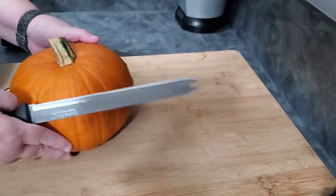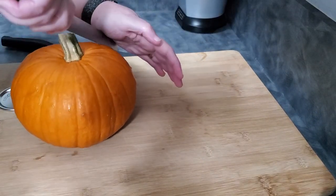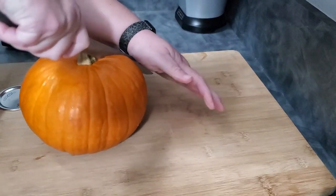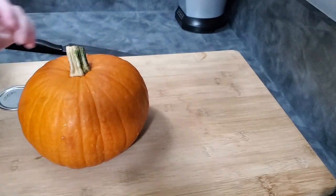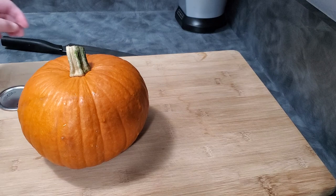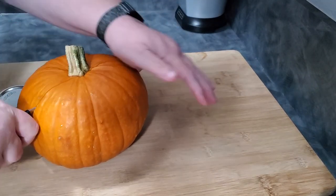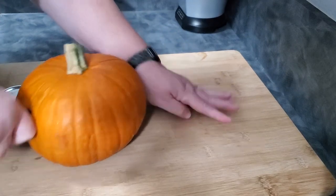We're just going to cut our pumpkin in half. I'm going to do it on either side of the stem. You can use a chef's knife. I was going to try using a bread knife with a really good serrated edge, but that didn't work, so we're going with a chef's knife — a good, solid knife. Just cut through your pumpkin.